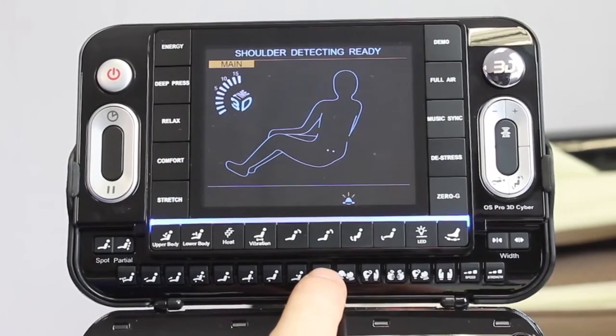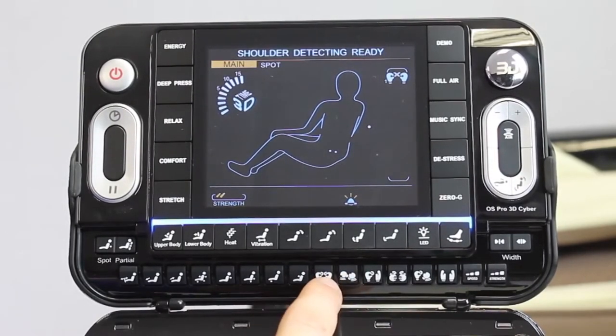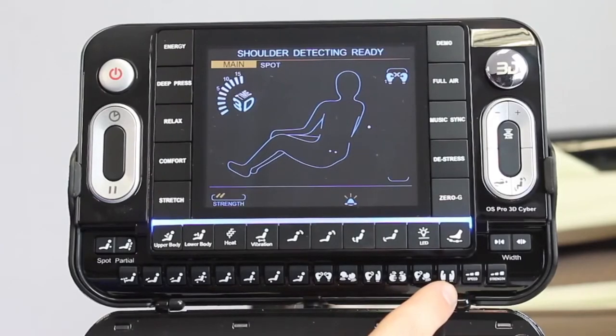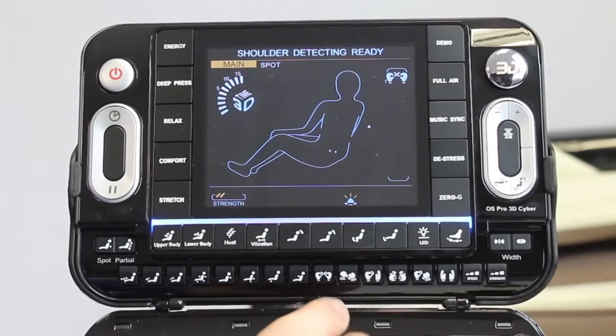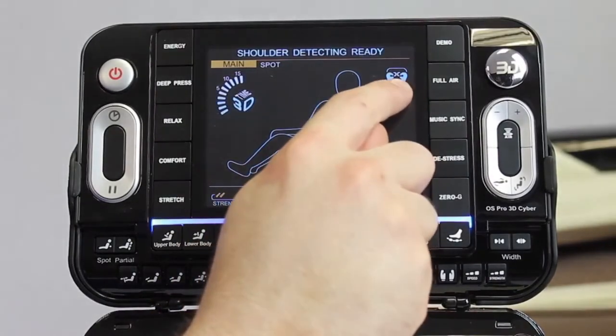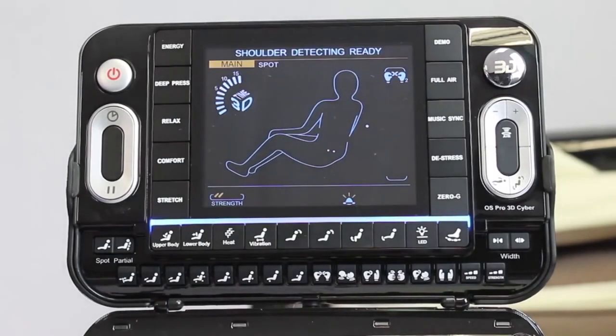Then you have the massage functions for the backrest — kneading, tapping, kneading and tapping combined, and rolling. These massage functions have double features: hit kneading once and it kneads in one direction; hit it again and it kneads in the opposite direction. So for those looking to hit a massage on the upstroke or downstroke in a particular spot, that's very beneficial.